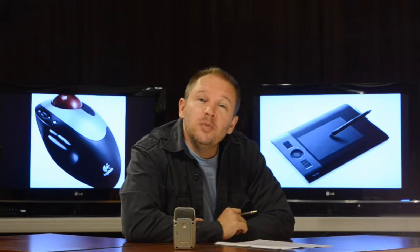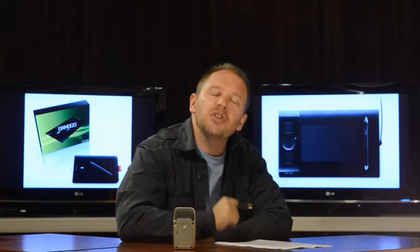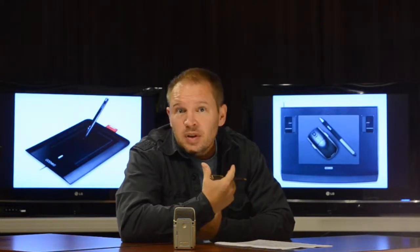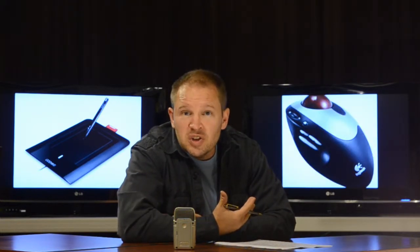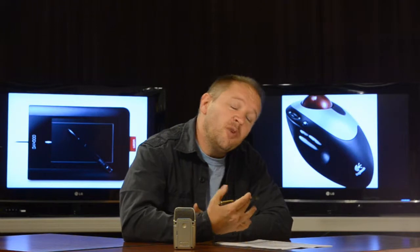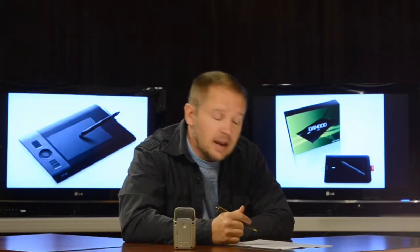I spend way too much time in my day on the computer. A few years ago, I started to get some pain in my wrist from using the mouse all the time, and it got to the point where it was quite painful. Not using the computer was not an option, so I started looking for an alternative to the mouse to get rid of the wrist pain.